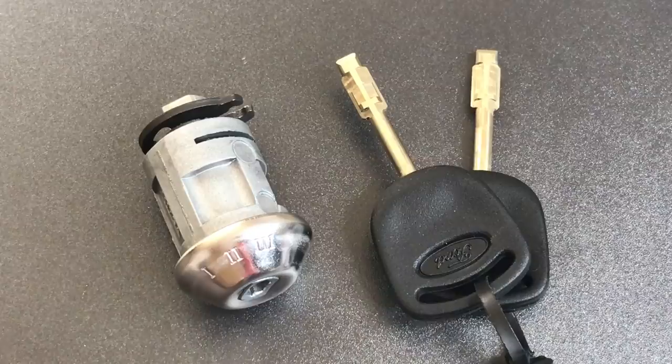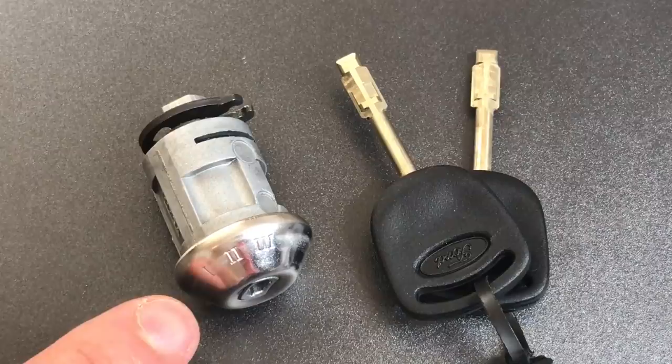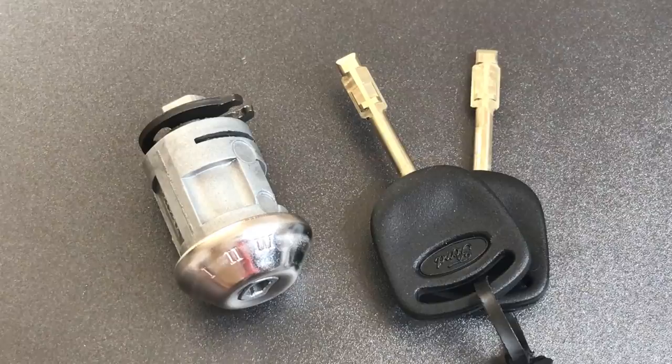This includes European variants of the Escort, the Fiesta, Focus, Falcon, Sierra, Granada, and the Transit Connect van. On the Transit Connect van, I believe this lock actually did make its way to US shores. You can also find a variant of this lock in various Jaguars that are sold in the US.